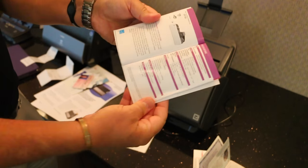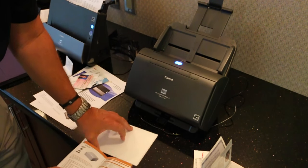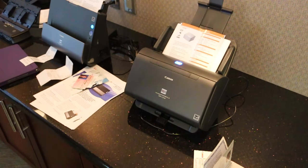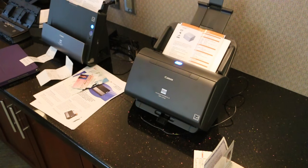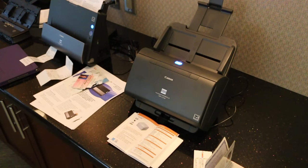Before, if I wanted to scan a brochure like this, I'd have to actually destroy it — take all the staples out of it and do the scanning. Now with the C240, I can just use our little cover sheet and scan that. There we go — there's the brochure scanned.